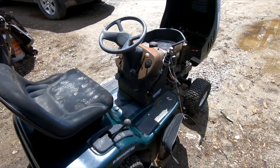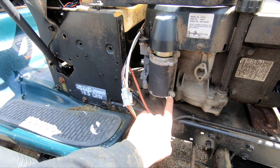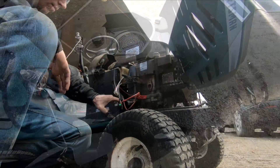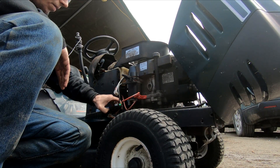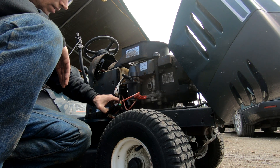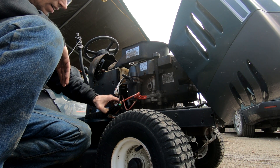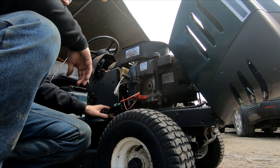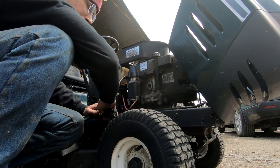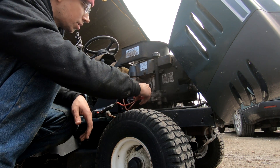We're going to grab our booster pack, disconnect this wiring harness, disconnect this connector, put a positive here, ground it out here, and see if we end up with life. Then we can take five seconds to pull the spark plug and see if we have spark, because it sounds like it's got compression coming out the exhaust.